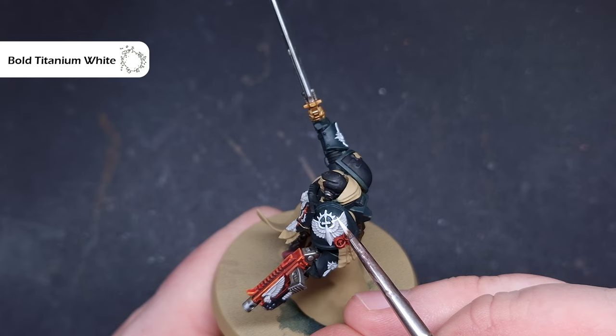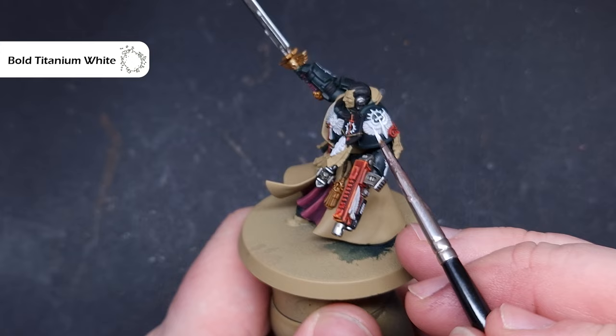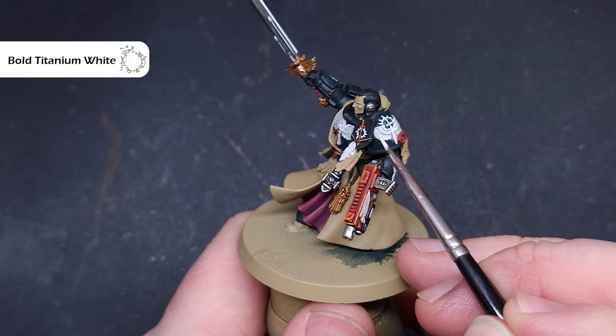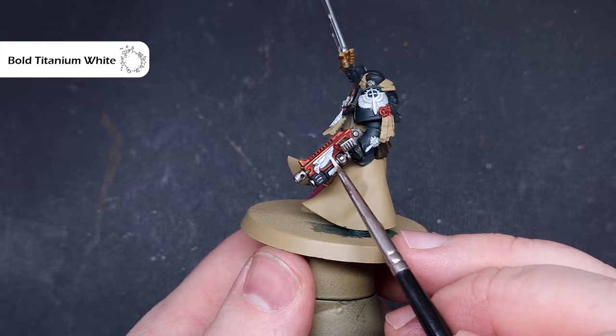Once that's completely dry, go in and highlight all of the white areas. I'm using Bold Titanium White from Proker — you can use White Scar or AK White, whatever you've got. It's really important you don't have too much on your brush and that it's thinned to a decent consistency so it flows nicely. We're looking to catch the raised detail on the model, placing it onto those areas that catch the most light, using the shades in the recesses.